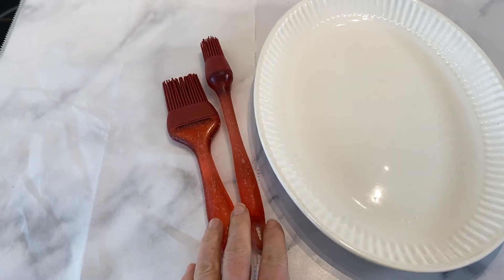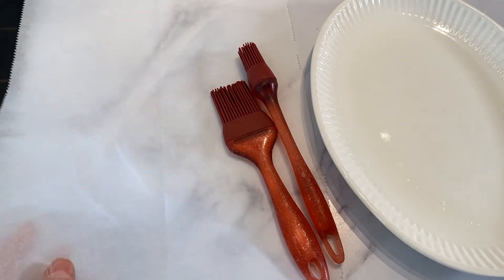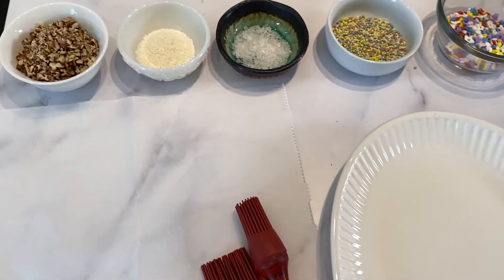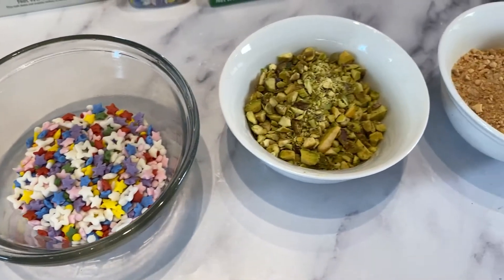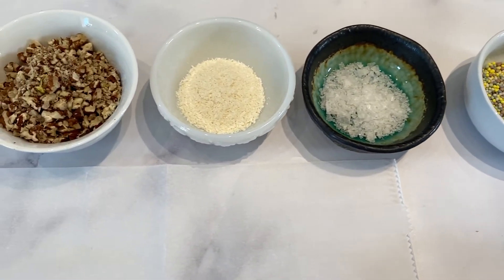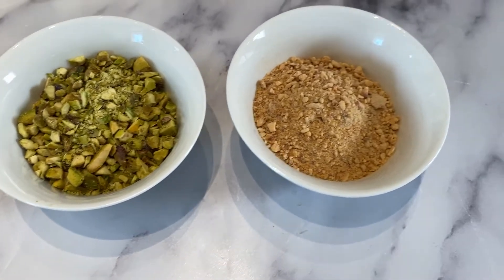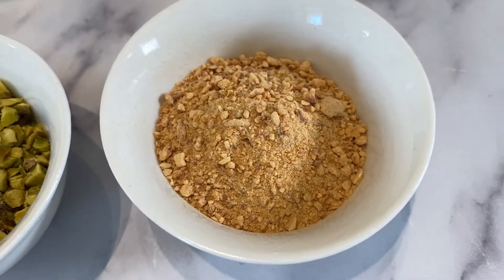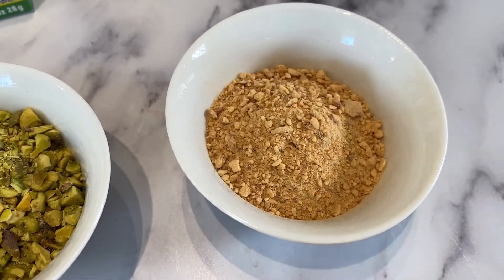I'm almost ready to get the bananas out. I've got my silicone brushes to brush the melted chocolate onto the bananas, a piece of wax paper for the finished coated bananas, and all my toppings laid out. The ground-up baked crunchy organic apple chips don't look very pink, but they're going to taste great and give a nice apple flavor.